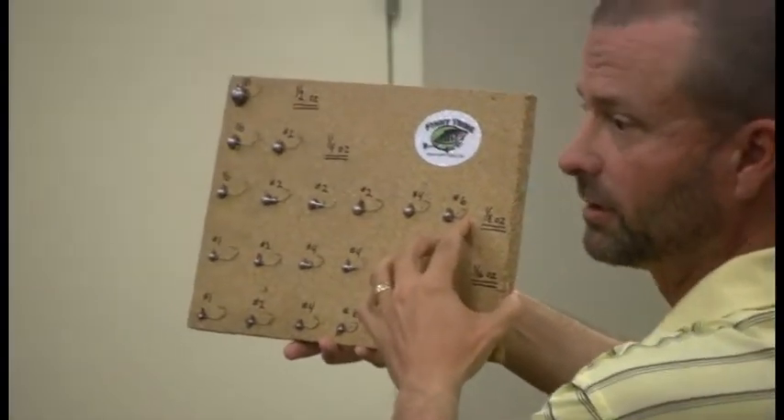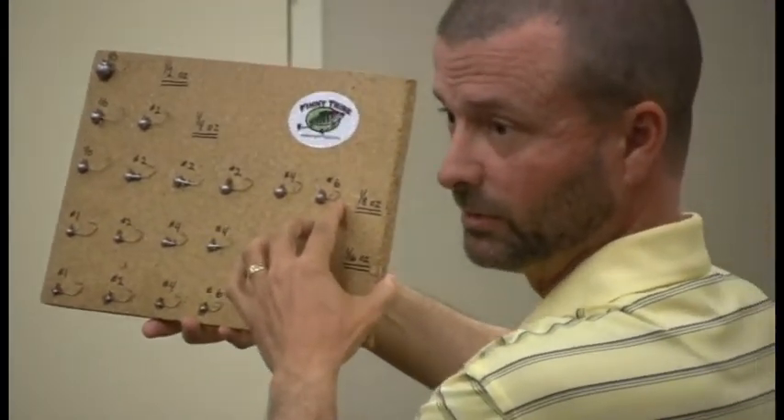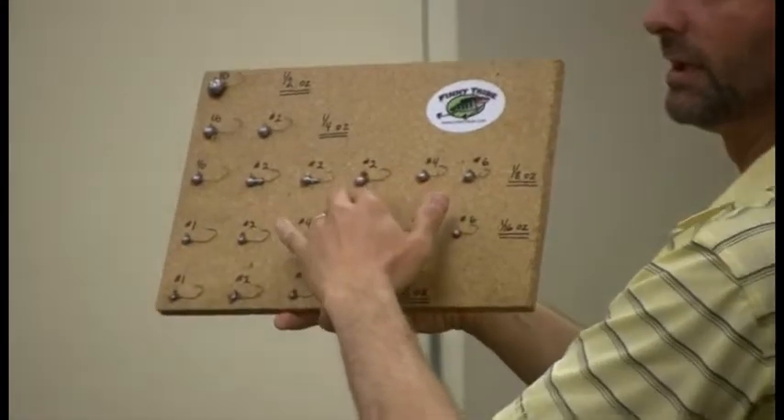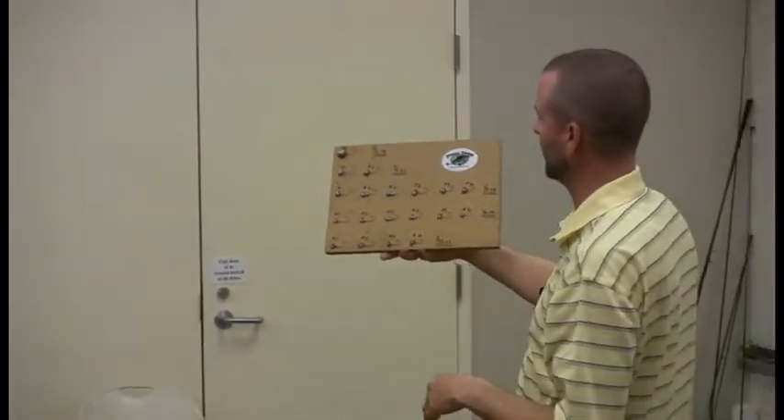A number six hook is a much smaller hook than a number four or a number two — that's the way those sizes run. This board will kind of help illustrate that if you get confused about hook sizes.